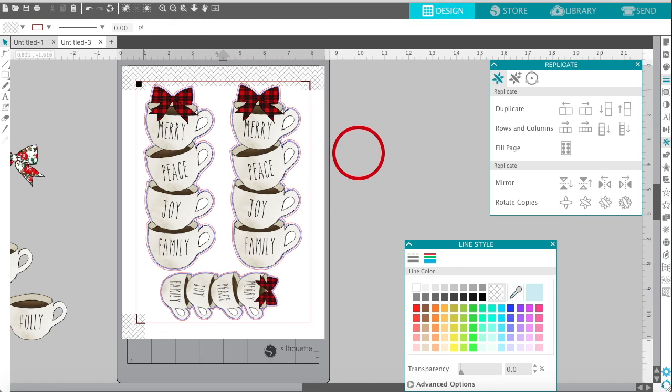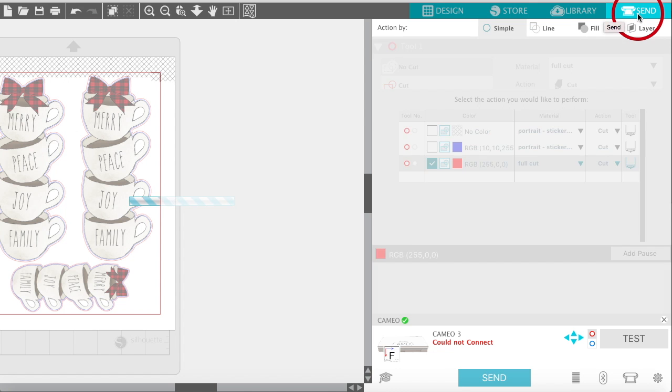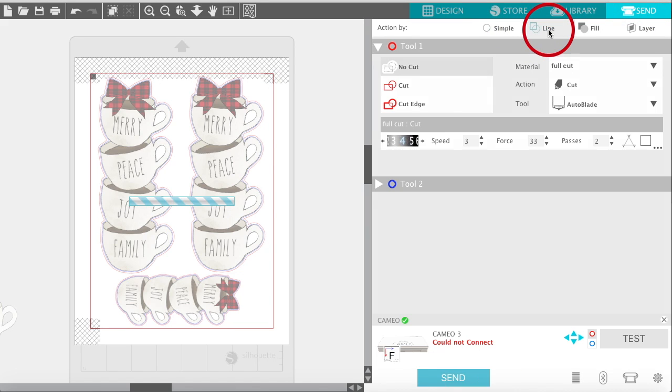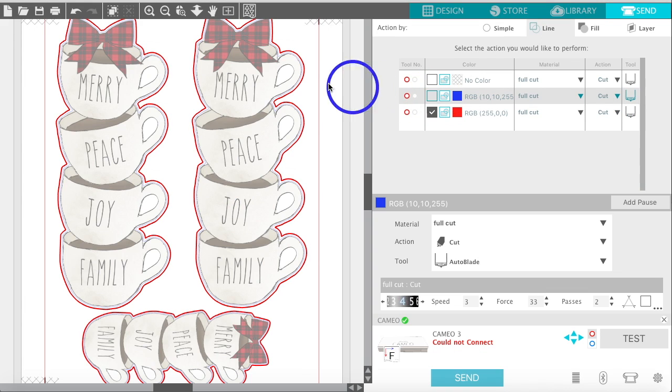The next and final step is to go to File and print it, or use your hotkeys. Once you print it and load it up on your Silhouette mat, go to Send. I cut by line, so I select Line. You can see it's selecting both the blue and the red line — I don't want it to double-cut, which is why I did the offset and changed the offset color to red. I'll unselect the blue so now my Silhouette will only cut the red lines.